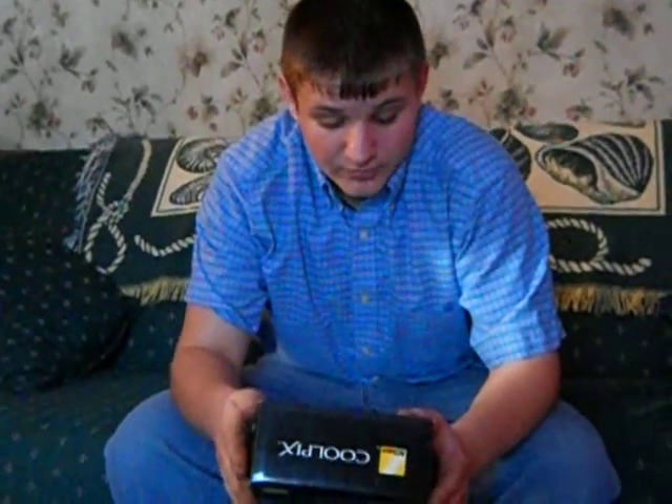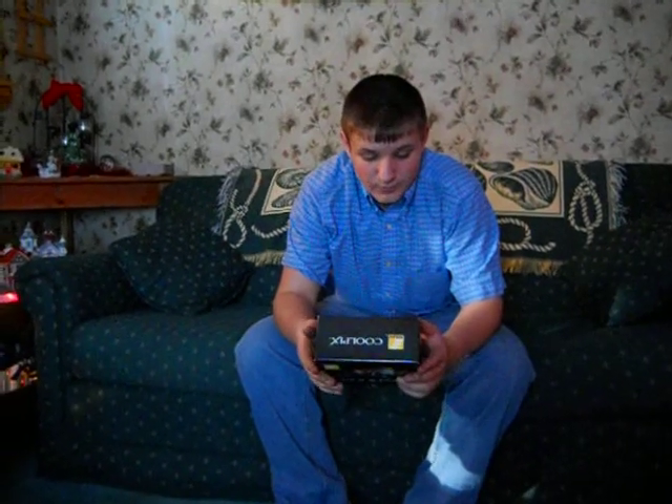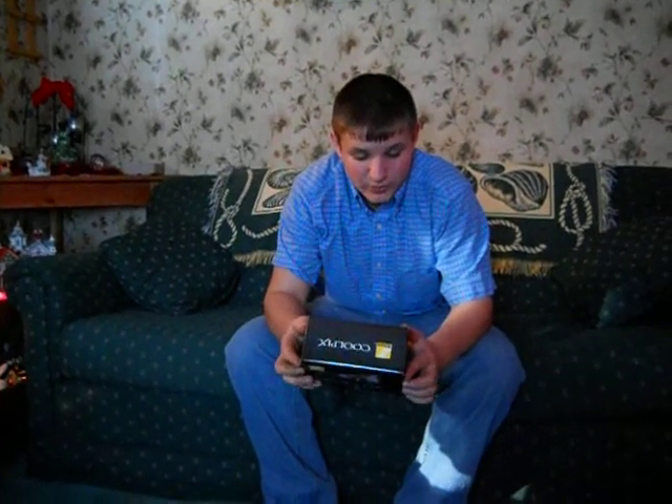It has PicBridge and it comes with a USB cord. It has a 3.0 LCD screen on it and everything. It's very, very nice — a nice camera. I actually recommend it, it's a good camera.